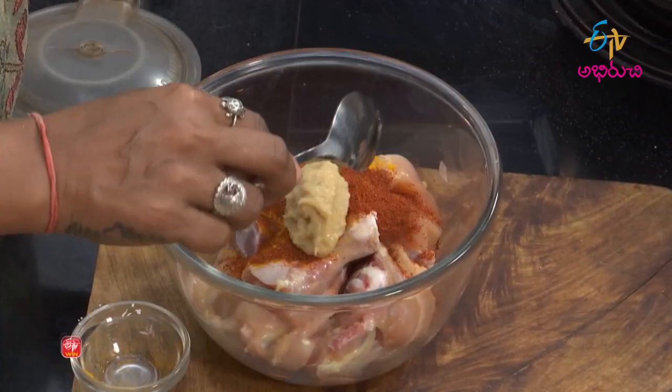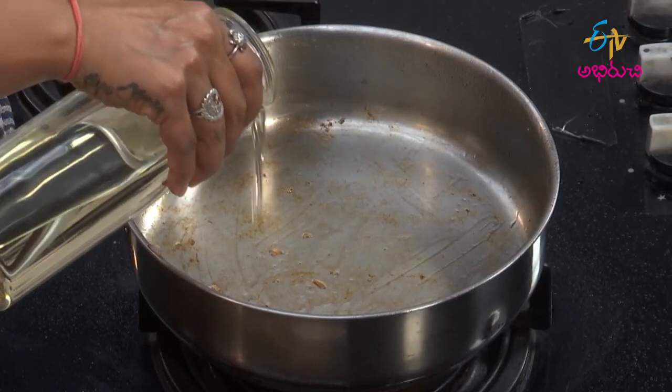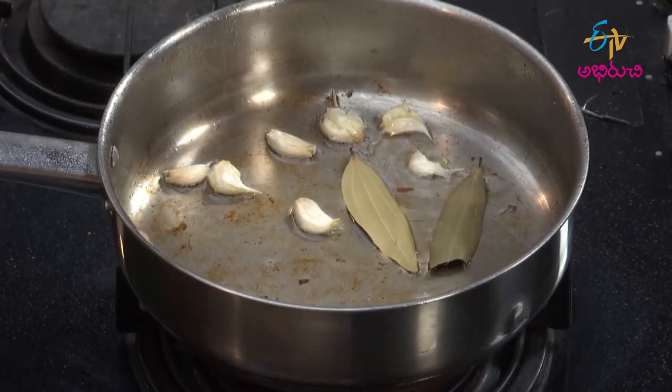Put the chicken bowl in the dish, and put them in the shrimp, and mix them. Then mix in the pan.